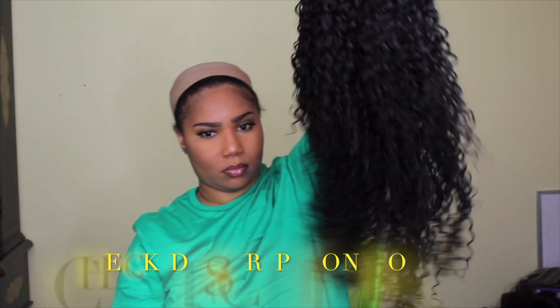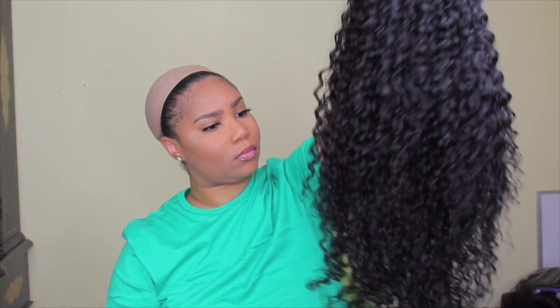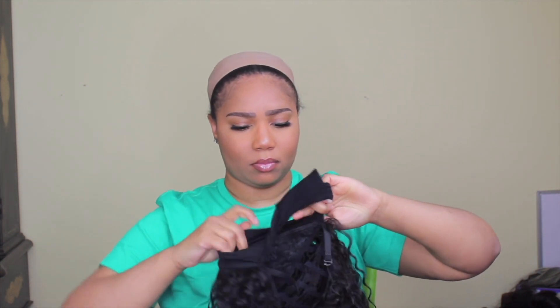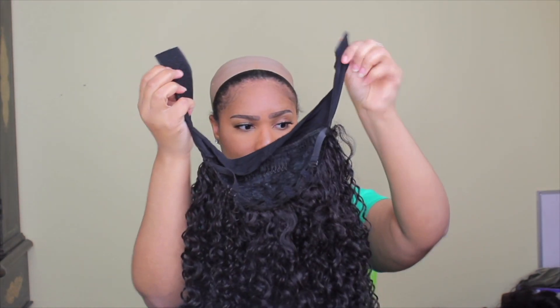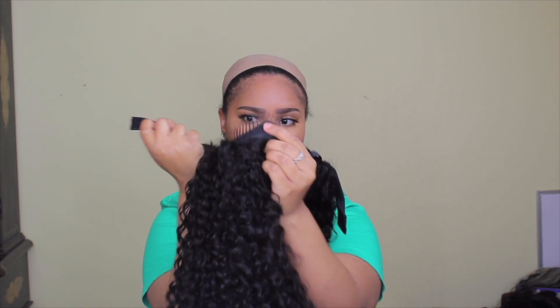This is their 26-inch curly headband wig. Right out of the pack it was soft and didn't have a weird or chemical smell, which I really liked. It comes with the headband already attached, a velcro strap for easy wear, two combs, and an elastic band to jazz it up and fit your head.